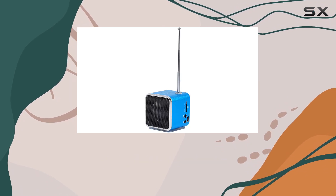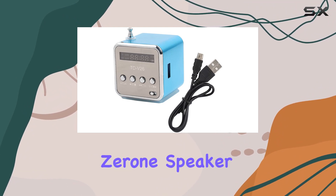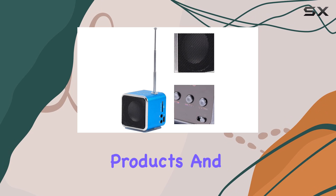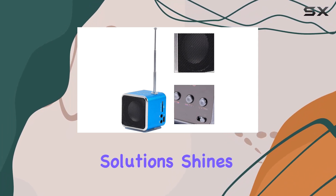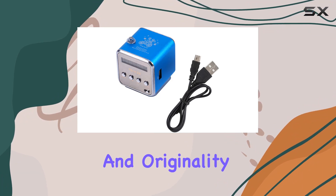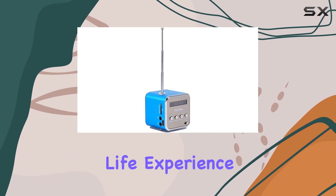Whether you're at home, in your dorm room, kitchen, bathroom, car, or even at a party or during travel, this Xerone speaker has you covered. The brand's commitment to cost-effective products and customer-centric solutions shines through in this offering, bringing you a more fashionable and artistic life experience.